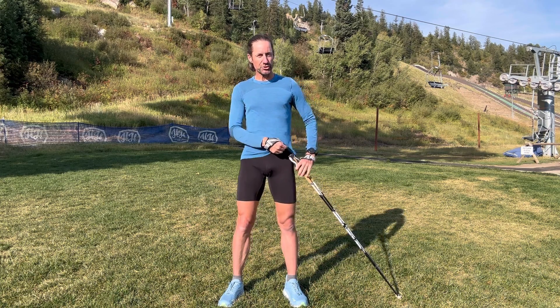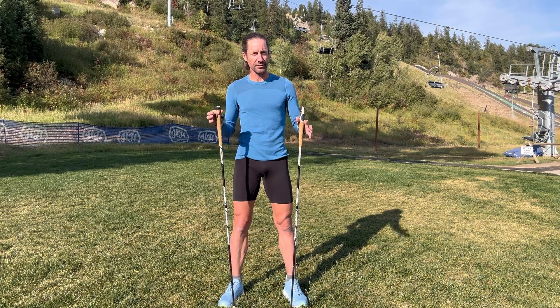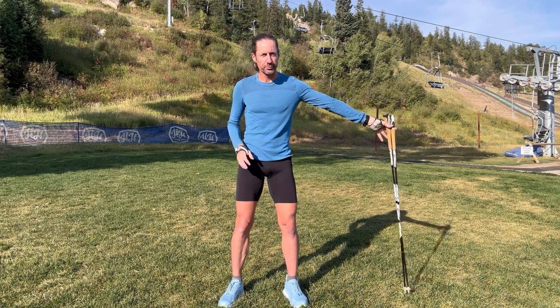Hello, this is Joe Yuhun here talking to you guys today about the benefits of trekking pole use with running — and not just mountain running, but all running, including flat running and fast running, after you've put the poles away.